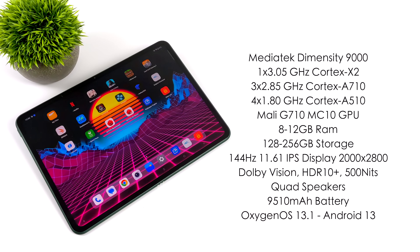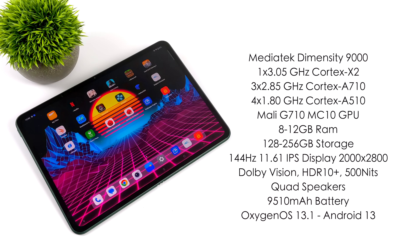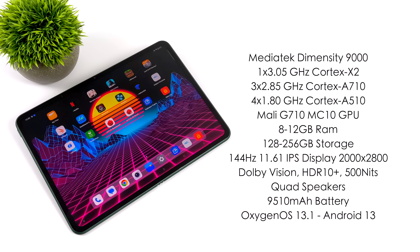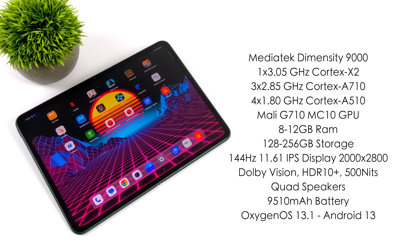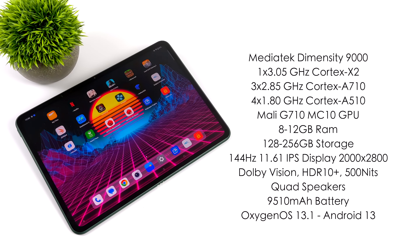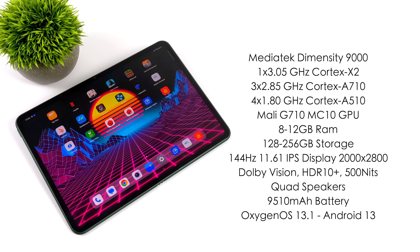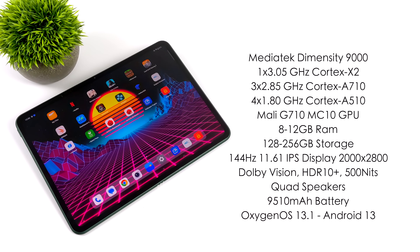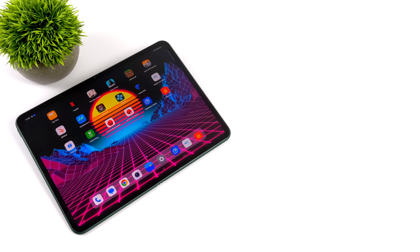Even though it's an IPS and not AMOLED, this thing really pops. Quad speakers all the way around, a 9510mAh battery, and this is running OxygenOS 13.1 based on Android 13. In this video we're going to get a feel for the overall performance, test out some 4K video playback, native Android gaming, and emulation. Since this is the first time I've been able to get my hands on the Dimensity 9000, I do want to make a follow-up dedicated emulation video, because what I've tested so far looks really great for this chipset.